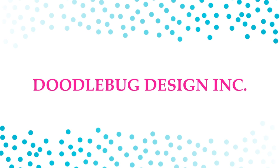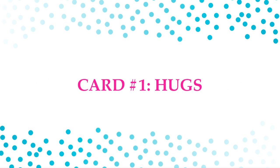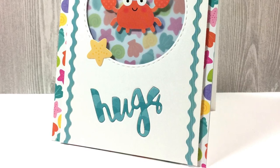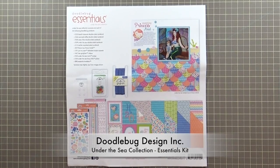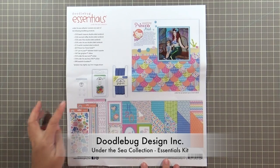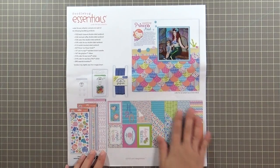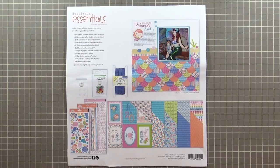I'm using a kit from Doodlebug Design called Under the Sea Essentials, and the first card I'm making is themed 'hugs' because we could all use a few more hugs. Here's a close-up of what the card looks like, and let's get started. This kit comes with a little bit of everything from their Under the Sea Collection — embellishments, ribbon, sticker sheets, and some really pretty patterned paper.